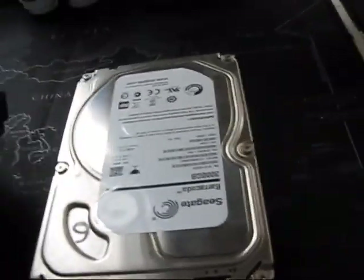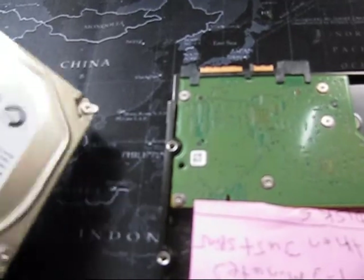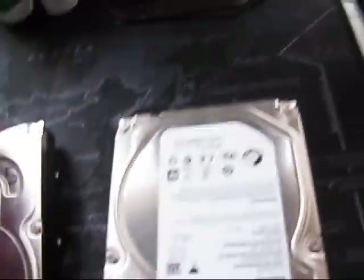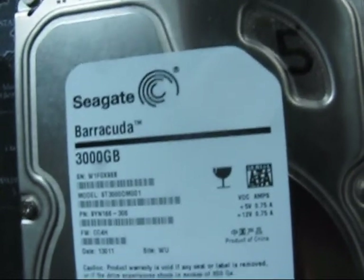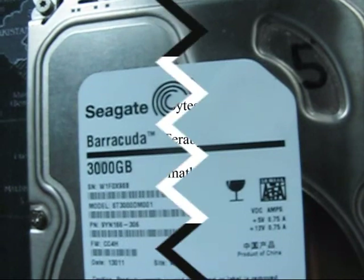Maybe somebody can help, but if nothing else, these circuit boards — I've seen them selling for quite a bit. So I'm going to list both drives and start an auction or maybe do best offer and go from there. I believe they are 7,200 RPM — Seagate Barracuda 3,000 gigabyte drives.